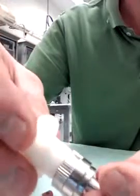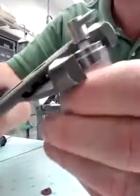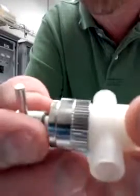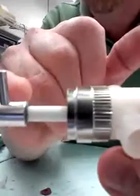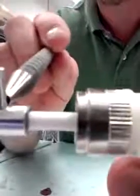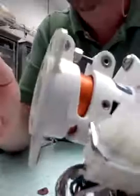Insert the head all the way down. Tighten it finger tight, then grab your channel locks and give it about an eighth of a turn to get it tight. The next thing is to pull this out about three-quarters of an inch, measuring from the inner part of the L-shaft to the top of the locking collar. Then reinsert into your pump and that's it.